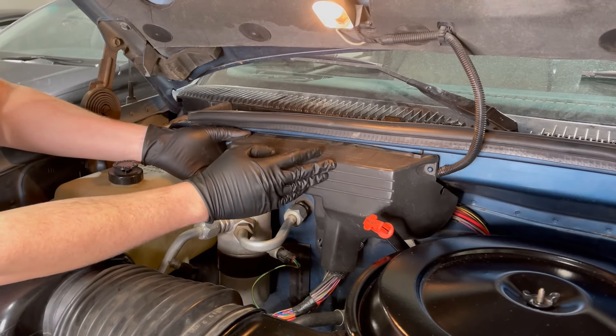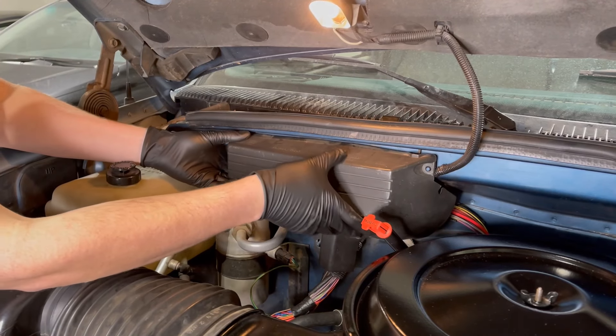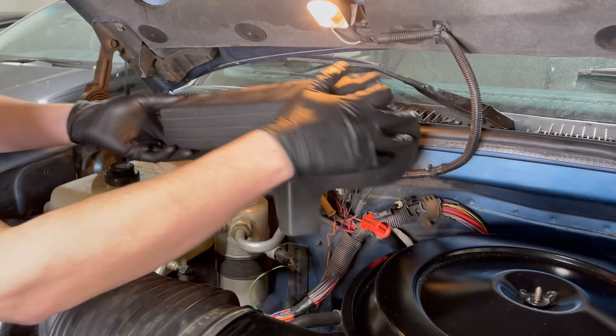We're under the hood. The first step is to remove this cover. It's held on with just three little plastic thumb screws that I've already removed, so we'll pop that off.